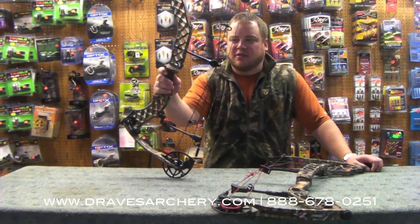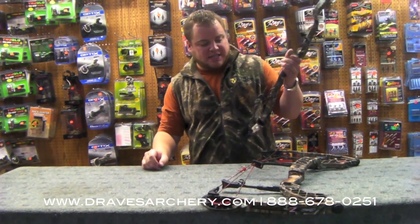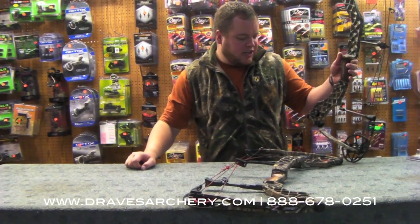Hello, welcome to Draves Archery, dravesarchery.com. Pretty excited to hear about the new 2012 Matthews bow. We just got it in this morning. I've been busy today and I'm just now getting around to shooting a video on it.